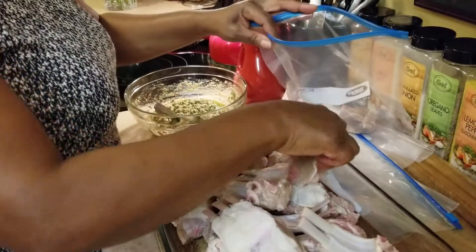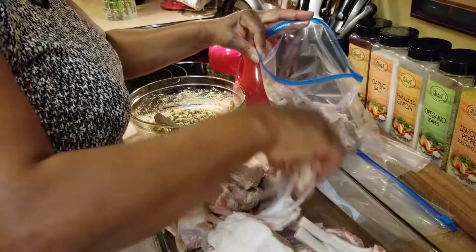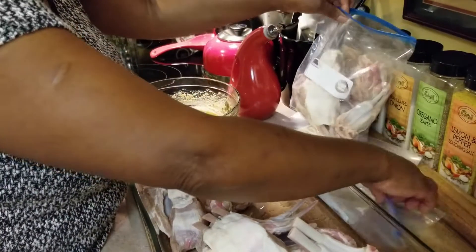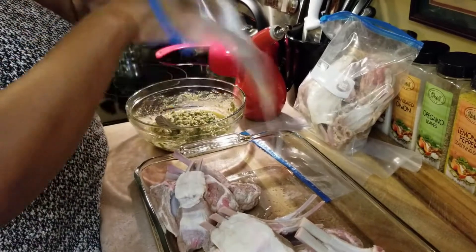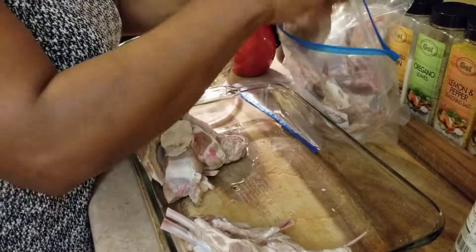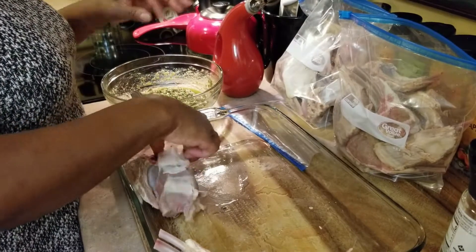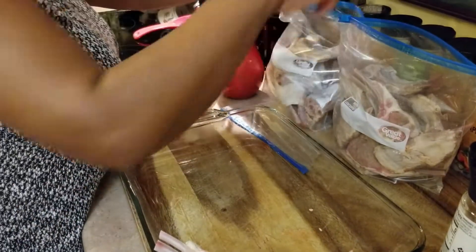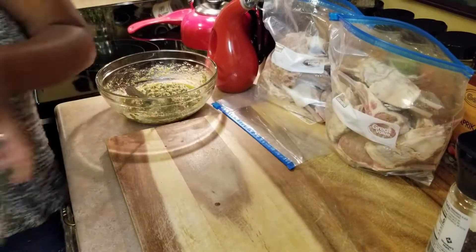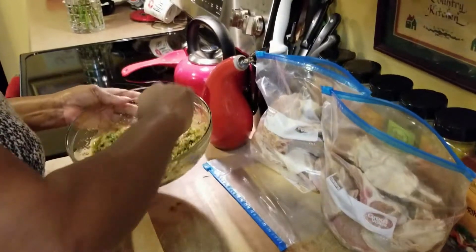I'm going to try to put maybe 12 to a bag — actually I might have to do 10 to a bag. I don't want to overcrowd them. I'll divide the marinade up between both bags.